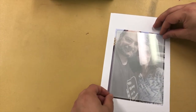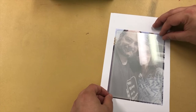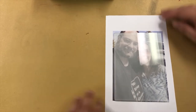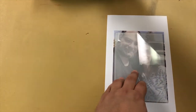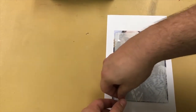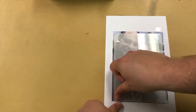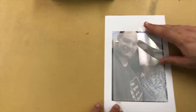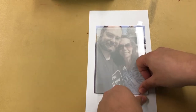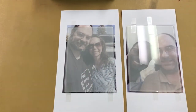Same here — and there we have it. They are all ready to be pressed. Let's get over to the press.